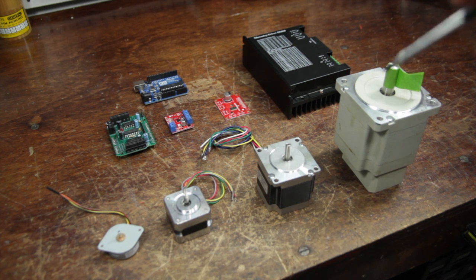Today I'm going to show you how to use a stepper motor with an Arduino. We'll go through some different examples of code and then we'll use a stepper to build a simple single-axis CNC system.